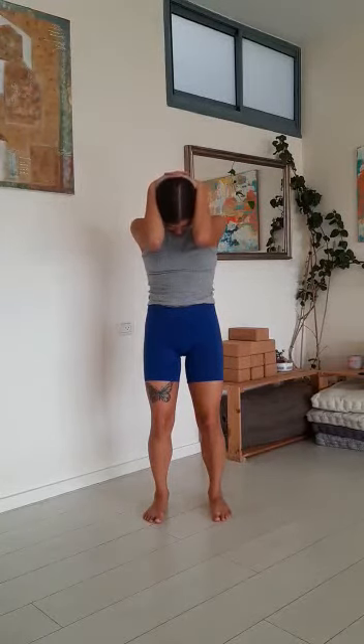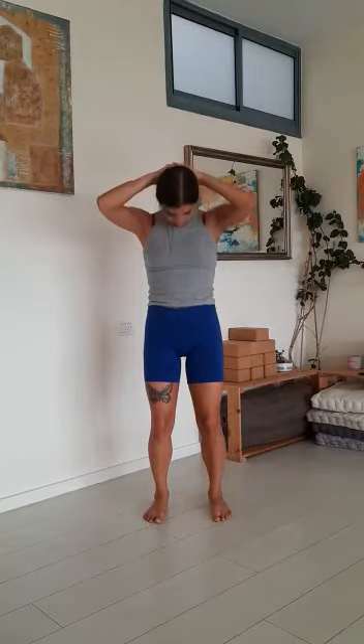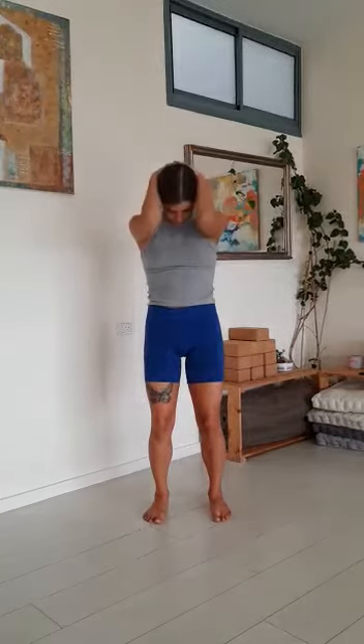Inhale, open the elbows, open the chest, maybe gaze up to the ceiling. And exhale, chin into the chest and close the elbows. Inhale, open the chest, open the elbows, gaze up. Exhale, chin into the chest, elbows towards each other.